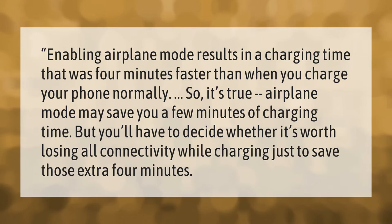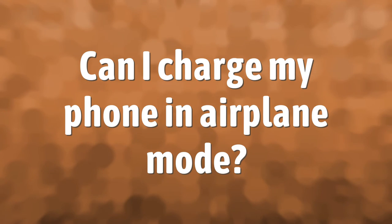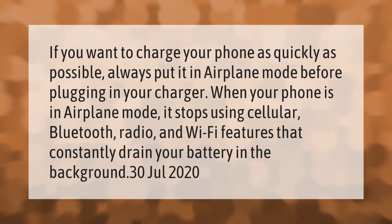Take our lead: if you want to charge your phone as quickly as possible, always put it in airplane mode before plugging in your charger.